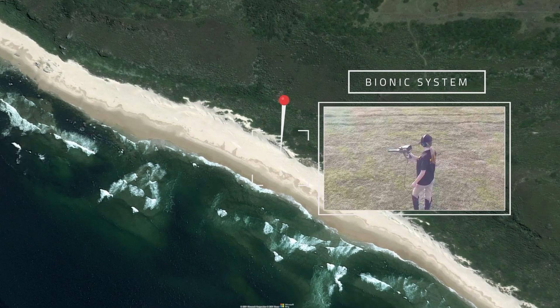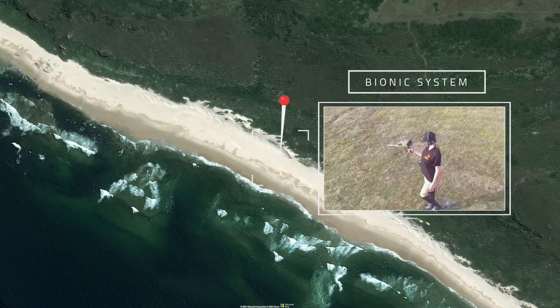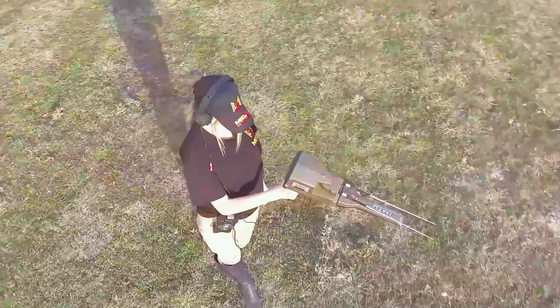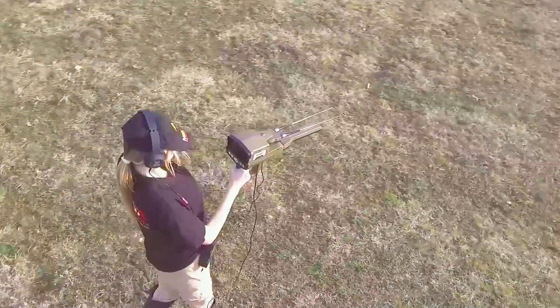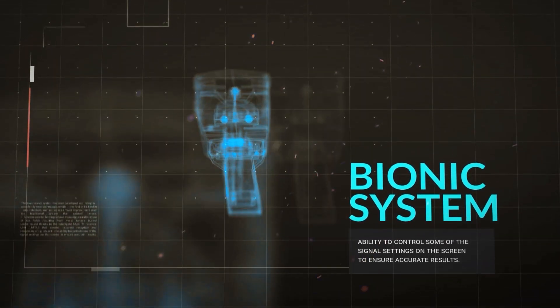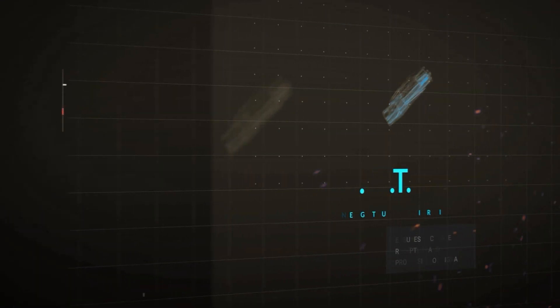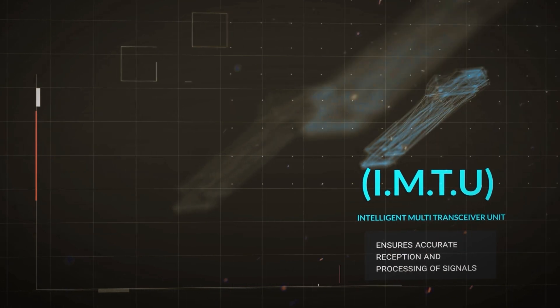Bionic System. This search system is similar to the IONIC search system in terms of working method and relying on the IMTU unit to perform the scan.